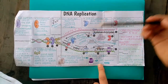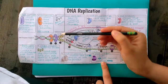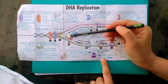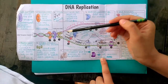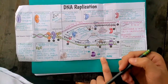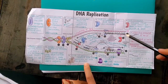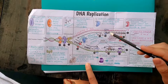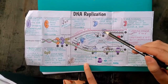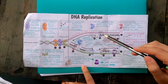Single-strand binding protein then binds to the replication fork to prevent the nucleotides from re-bonding and to keep the two strands separated. DNA polymerase III then smoothly adds nucleotides whose bases are complementary to the original strand — for example, if the original base is adenine, the new strand will have thymine, and so on.